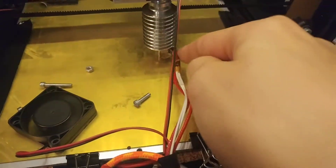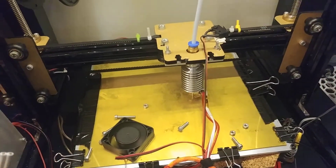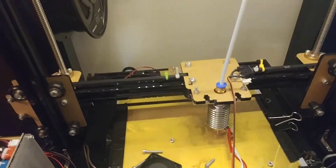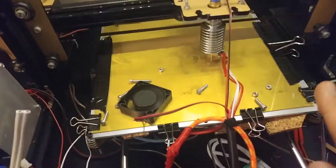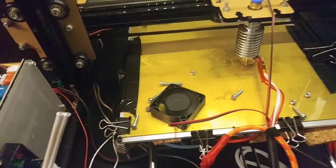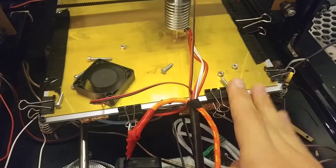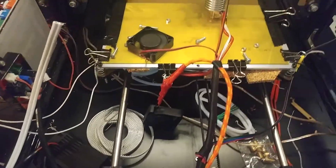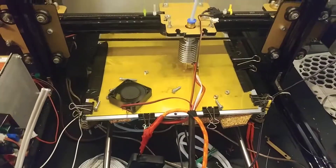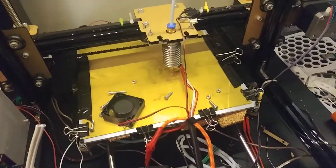Because even if the printer had entered thermal runaway — which this printer has done before, because the probe in the hot end has been jiggled during printing and that has caused the printer to enter thermal runaway state and attempt to protect itself — even if it had done that, because the MOSFET itself has failed, the bed would have kept rising. I don't know how hot this bed can get. It probably wouldn't have caused any serious damage, but if it had gotten hot enough to start melting things, if I had left it for a couple hours unattended, with the bed steadily rising — I don't even want to think about it. I'm very glad I was able to shut it down remotely.